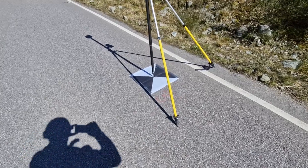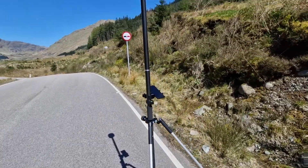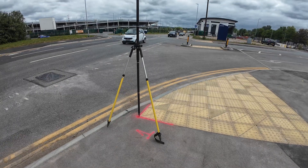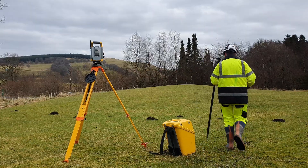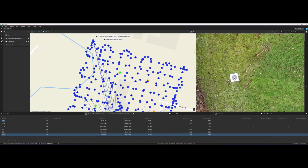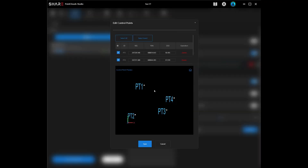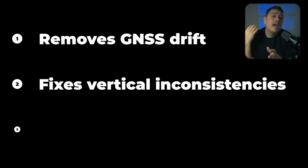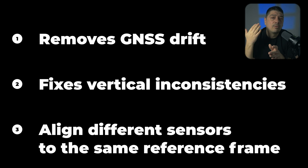This brings us to the workflow that is actually most used on professional survey projects — the method I use all the time: ground control points. Not because it's complicated or slow, but because it works. You place clearly identified targets that both the drone and the handheld scanner can see — high contrast targets, magnetic targets on steel, or stable features that appear clearly in both datasets. You then survey those points with a GNSS receiver or a total station. Use the exact same control points when processing both the drone photogrammetry and the SLAM scan.